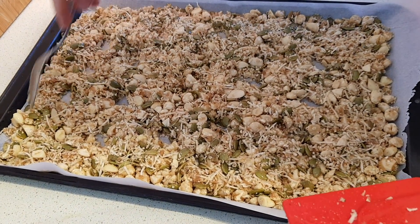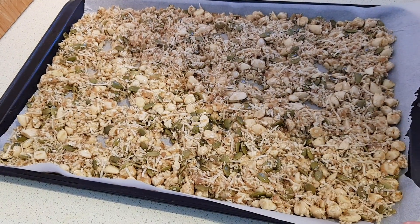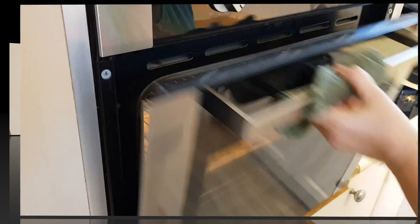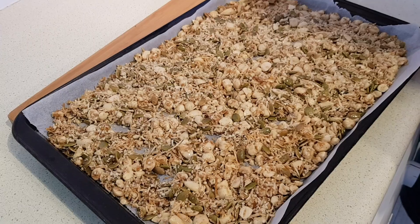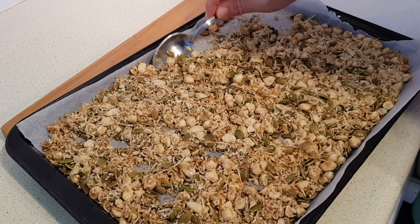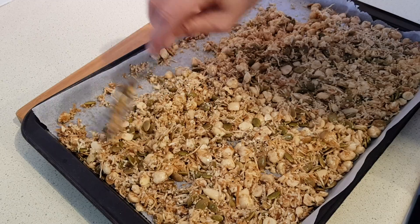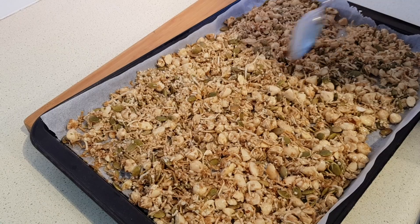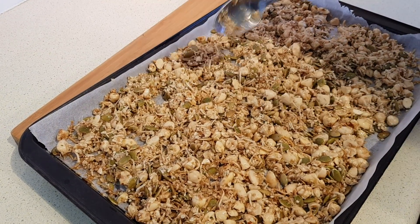Pop that in our preheated oven for about an hour, coming back to stir it every 15 minutes. So it's been 15 minutes — I'm just going to pull that out and give it a good stir, moving everything around, and then spread it back out again. We can put a few air pockets here and there like we did before, then pop it back in for another 15 minutes.